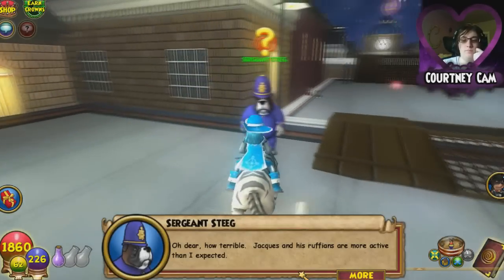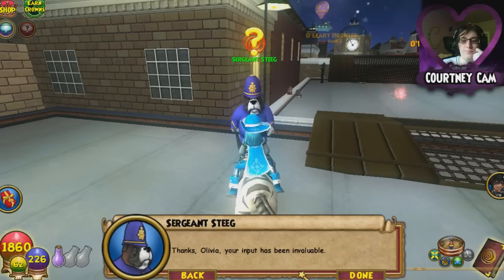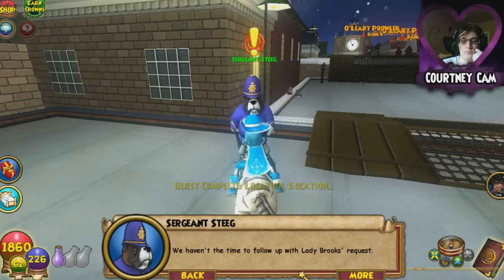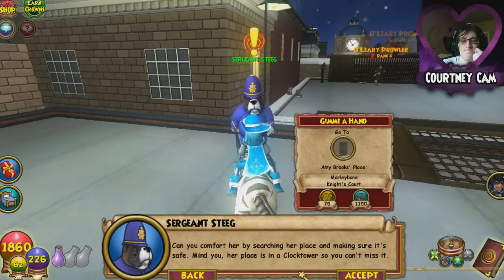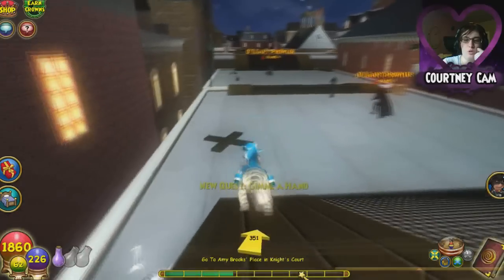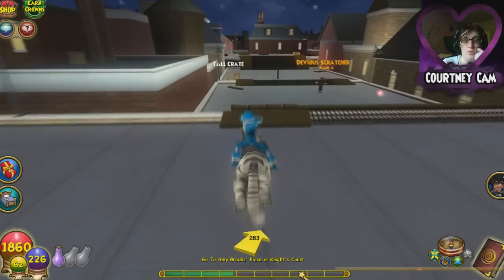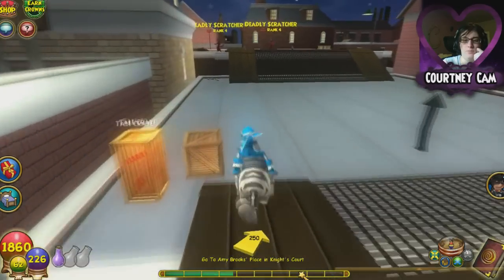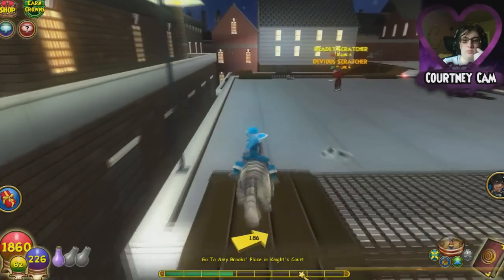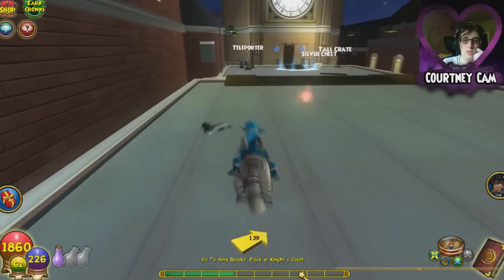All she said is that she wants you to check her place. Sergeant Stieg says: 'Oh dear, how terrible. Jacques and his ruffians are more active than I expected. Thanks, your input has been invaluable. My boys and I are still dealing with that prison break — we haven't the time to follow up with Lady Brooks' request. Can you comfort her by searching her place and making sure it's safe? Her place is in a clock tower, so you can't miss it.' Because you totally can't go over there yourself since you're, like, the police force.